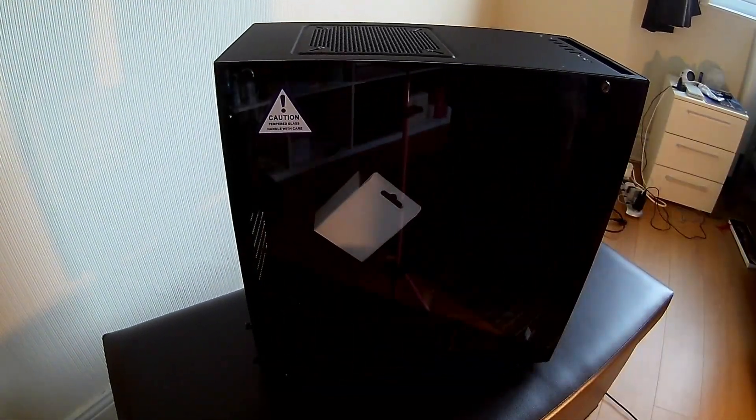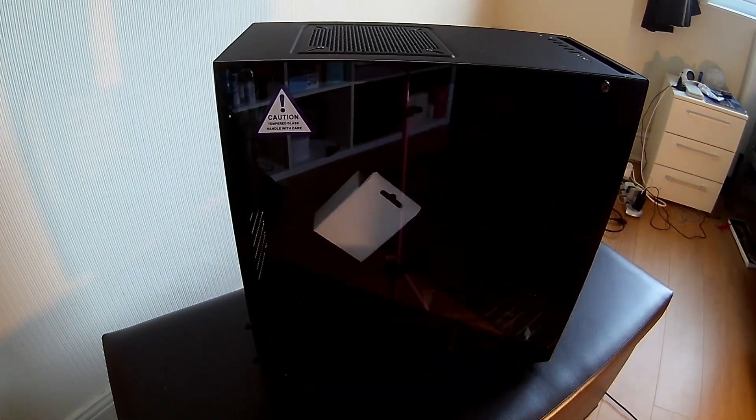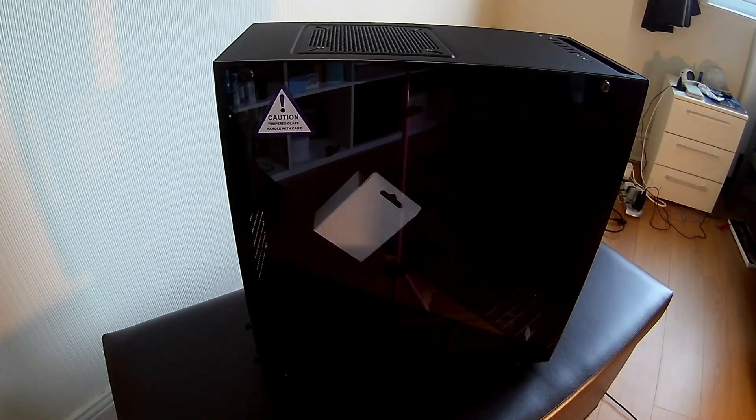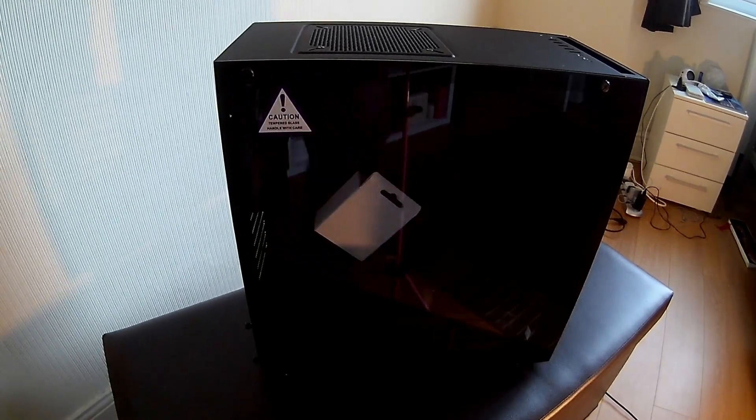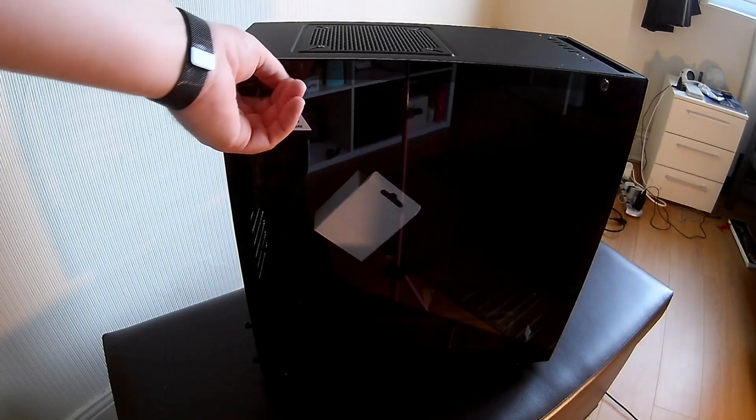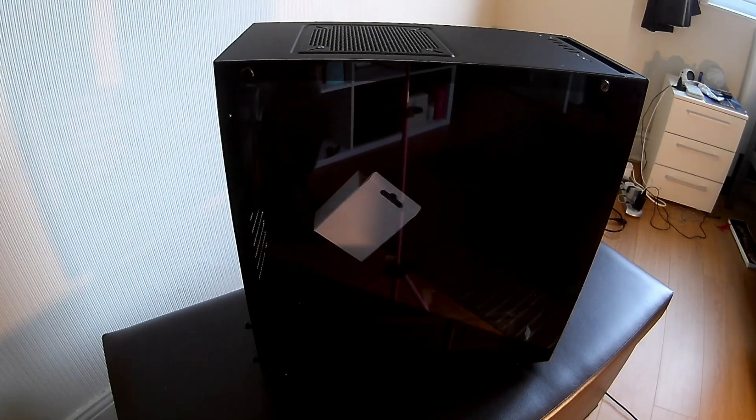This is the S340 Elite case. As you can see it's got a tempered glass panel. It comes with a hockey puck so you can do a lot of cable management. It has front I/O that includes HDMI and two USB 3s specifically for VR. And I'm just going to get rid of this sticker.